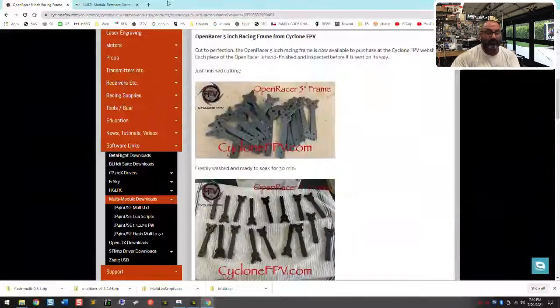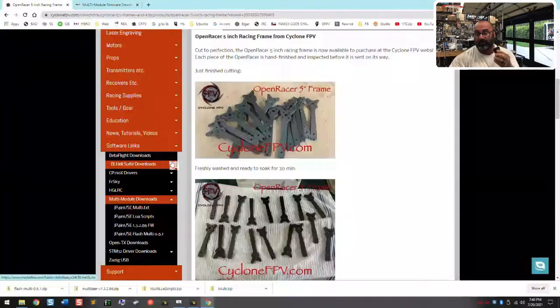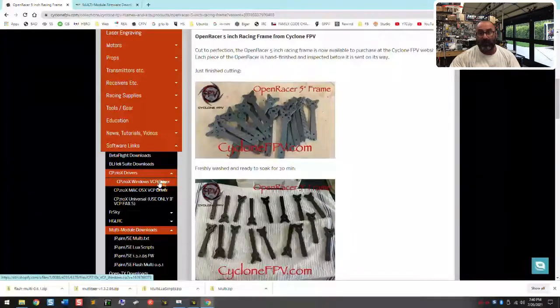The driver you need — if you plug this directly into your computer because it won't work updating through the radio — is the CP210X VCP driver. Make sure you download that. I've updated our site to say to only use the other driver if VCP fails. The VCP driver is more universal and it's gonna work. I had the other driver loaded and it would not flash — it wouldn't see a COM port. So the virtual COM port driver is what you need in order to flash with this software.